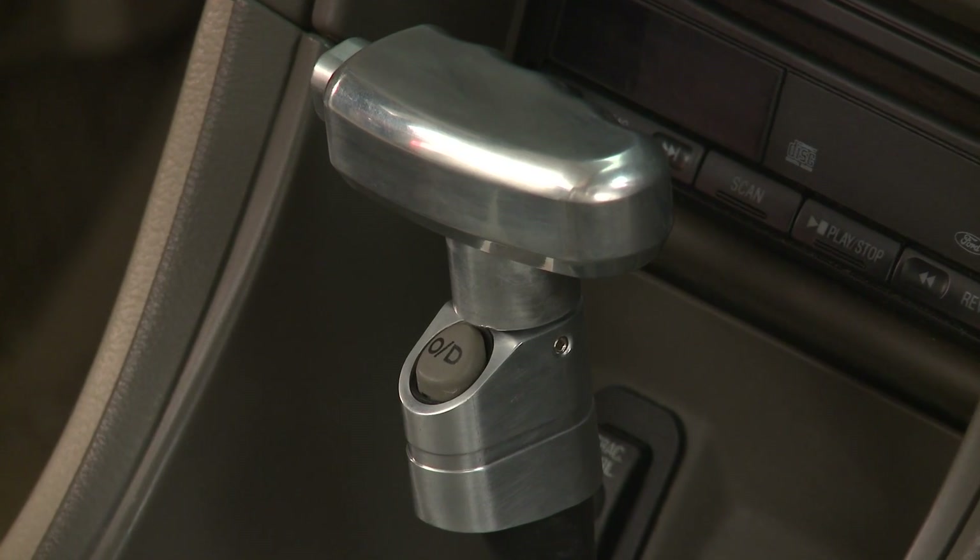T-handle shifters have been in the interiors of Mustangs since the 60's, and now thanks to this billet piece, your ride can share that same classic styling, all while still maintaining your overdrive function.